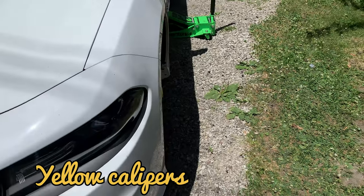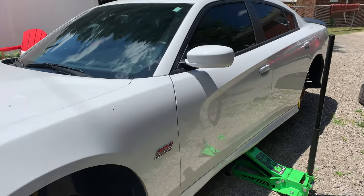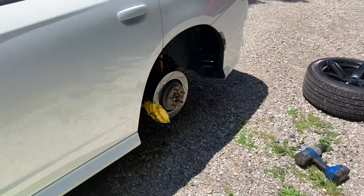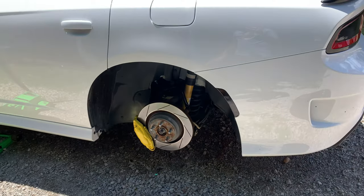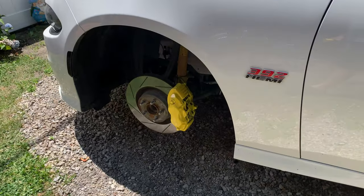Today I'm going to be painting the calipers on my brother's Charger and show you what I used and how it's gonna turn out. The shop quoted him 350 dollars to do it, but there's a little bit of work involved — you can do it yourself for about 50 bucks.